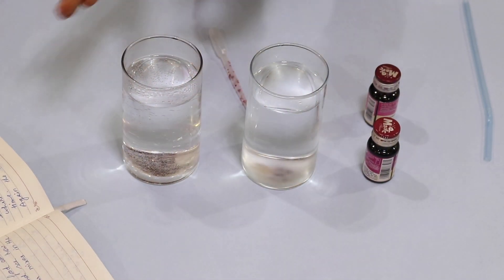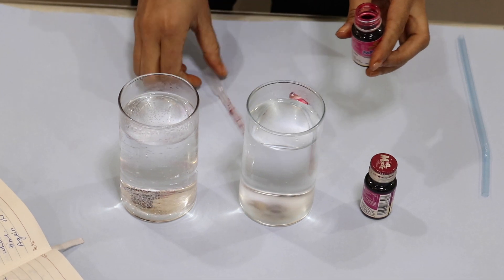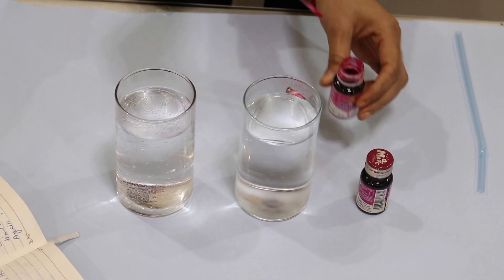Hi kids, welcome back to the Learning is Fun channel. In today's video I'll show you that hot air rises and cold air sinks. For this we need two glasses filled with water — one should be hot and one should be cold.